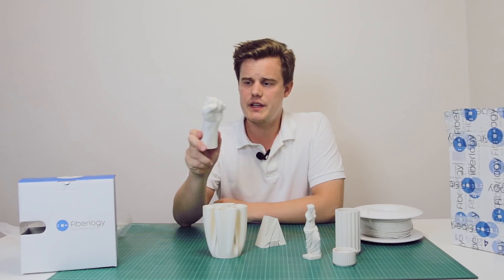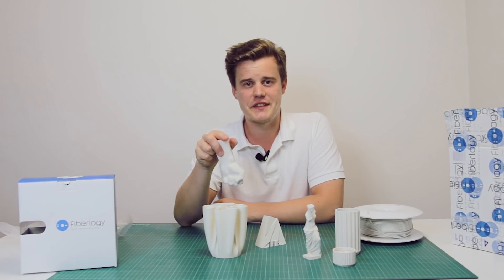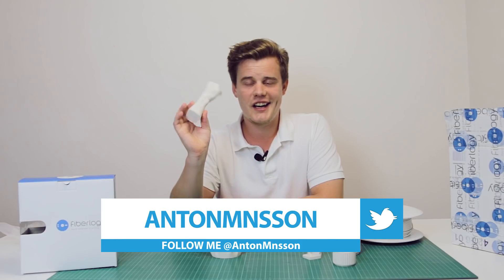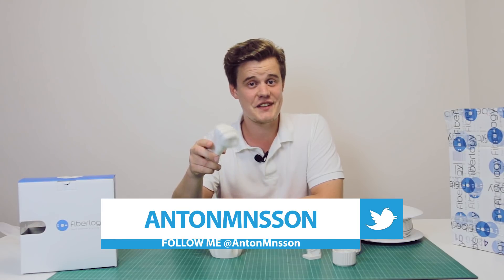With that said, I think we're going to head into the next video. Make sure you subscribe, like this video, and comment down below if you have any questions about this material or anything else on my channel. Thanks a lot for watching — see you guys in the next video. Bye!